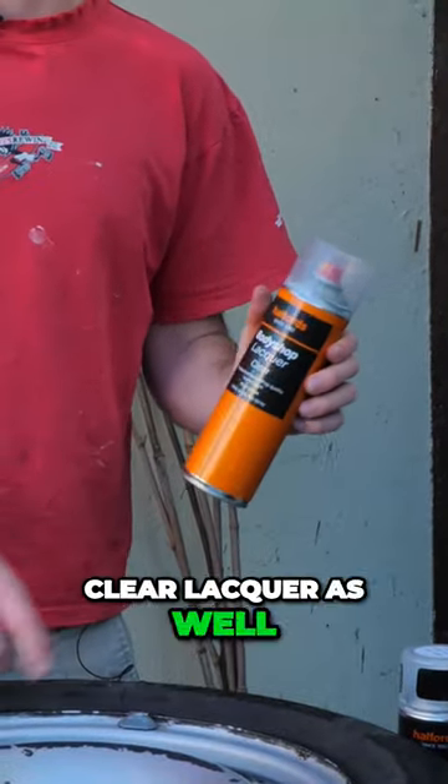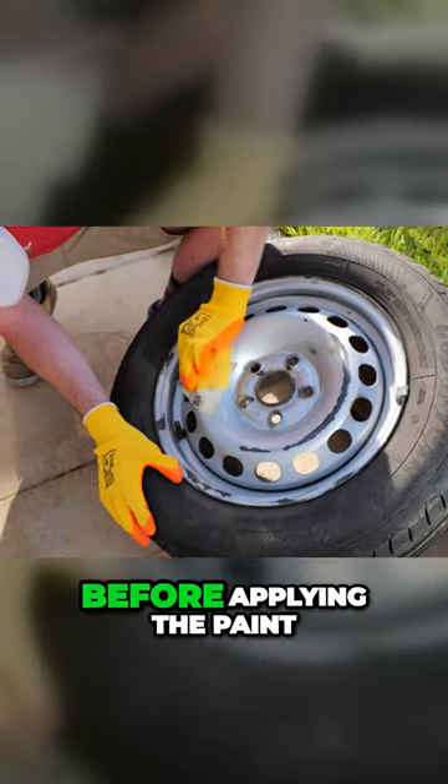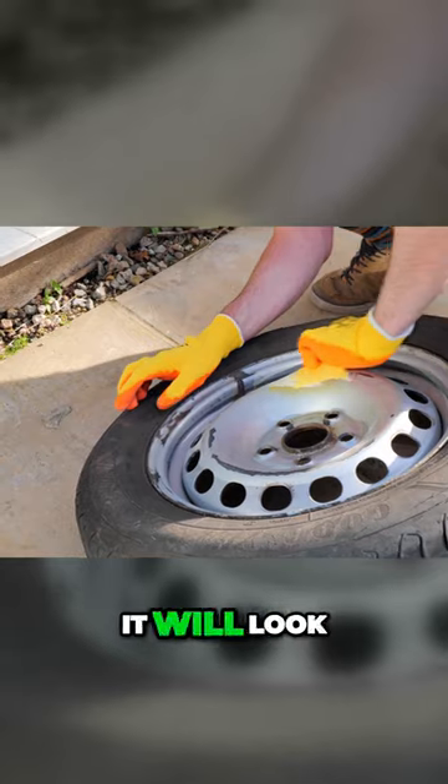That's one thing I learned in my research — you want to have a really good smooth surface before applying the paint. You don't want any imperfections on it; you want to make it as good as you can, so when you put the paint on it will look smooth as well.